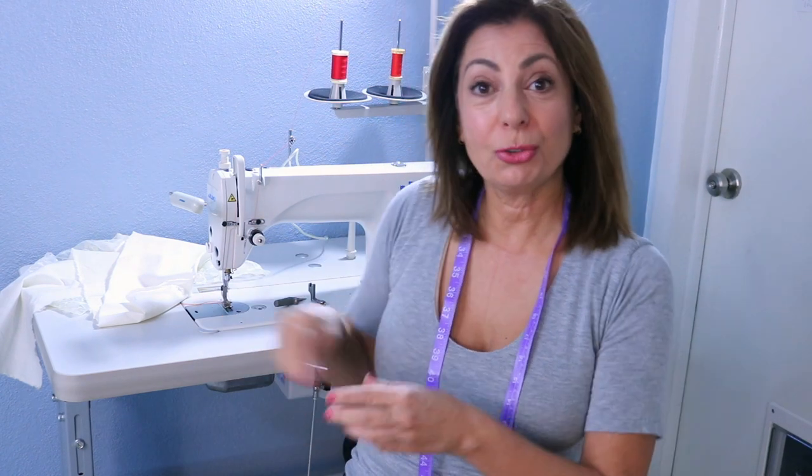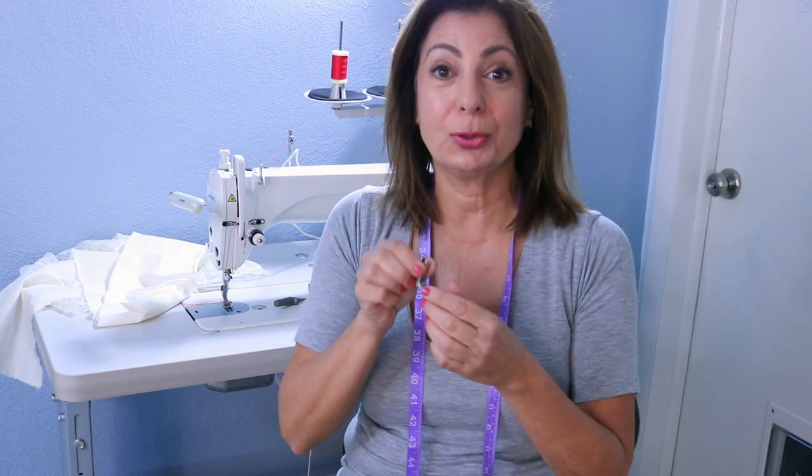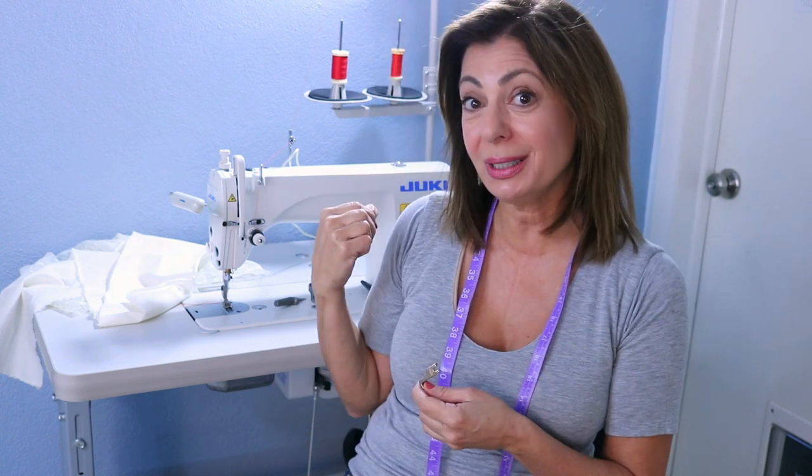Hi, Susan here. Today I'm going to show you how to use the gathering foot, or the shearing foot, or the ruffle foot on an industrial sewing machine — in this case my Juki — with my special trick, and that's what's next.